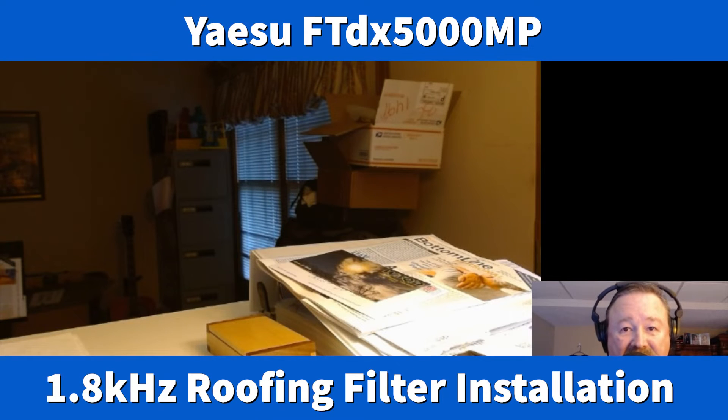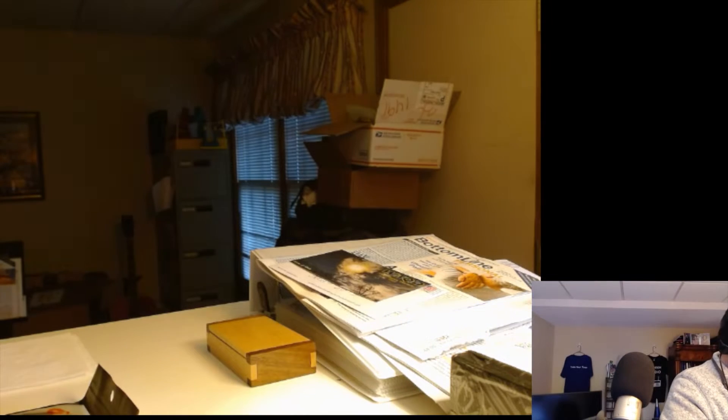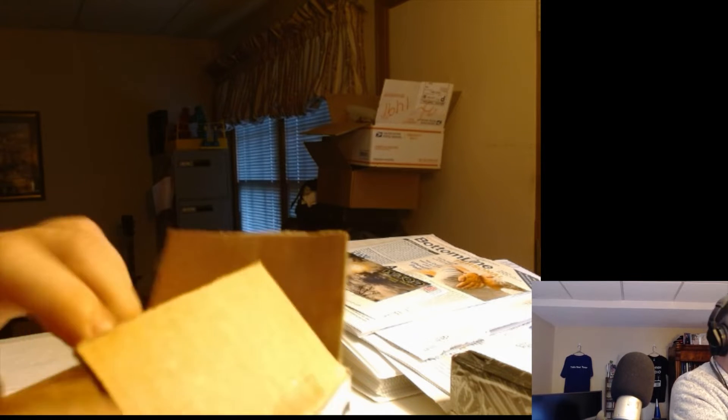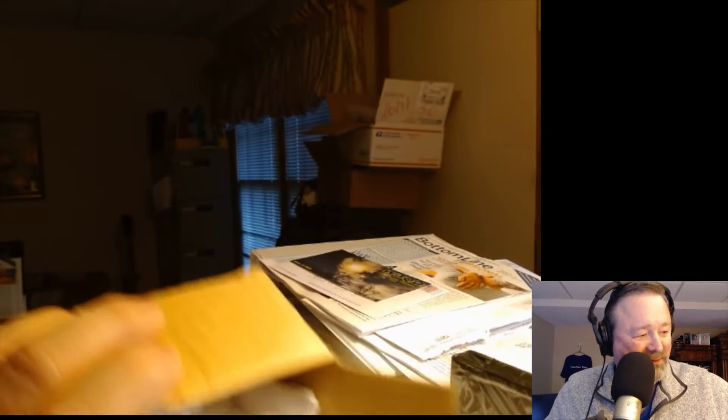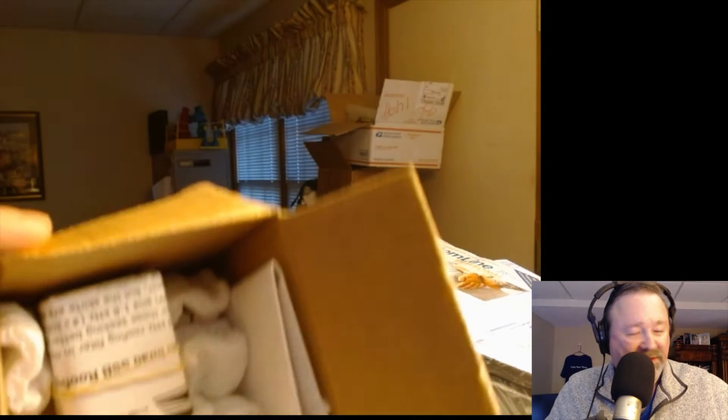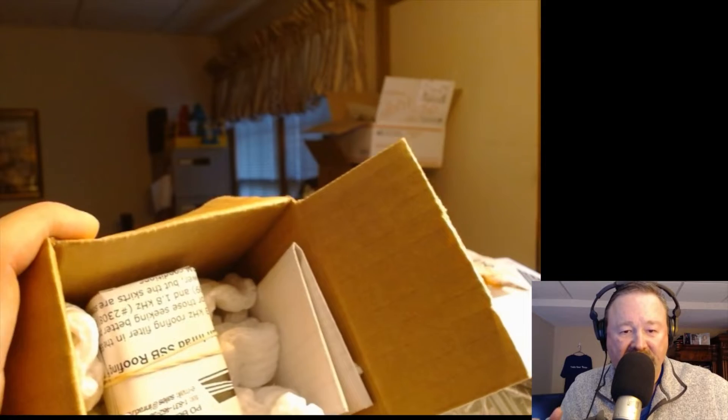Hey, N4H&H here. I've got something new to open up. Let me get over here on the other camera so you can see the box. It's from VibraPlex. We've got some illustrious packing peanuts. I'm going to open this up, show you what it is, and then install it and show it to you in action. It's from International Radio, NRAD — VibraPlex owns them now.